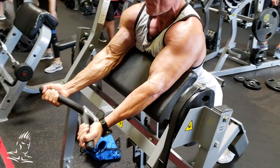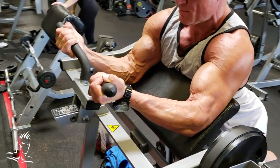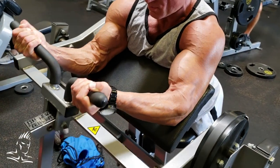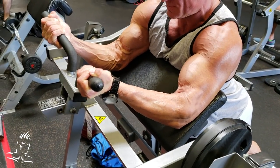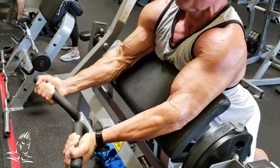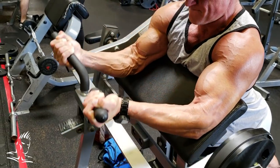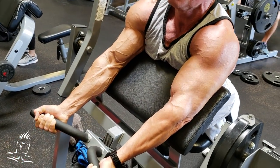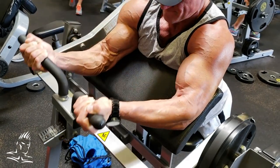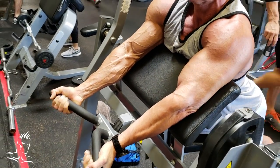Here we are on a hammer preacher curl. We're going to start with what are called positive or concentric pause reps. Starting from the bottom, he comes up about halfway, holds that position for three seconds, squeezes to the top, then back down to the bottom. That's how you do positive pause reps.